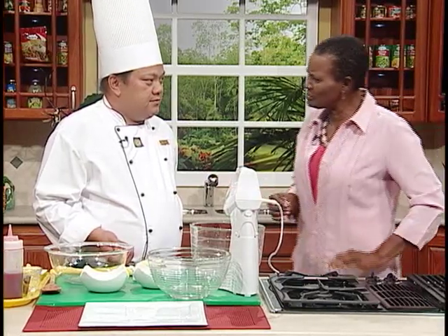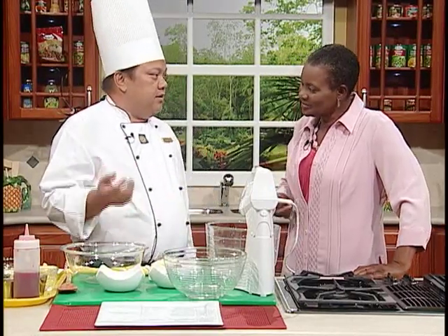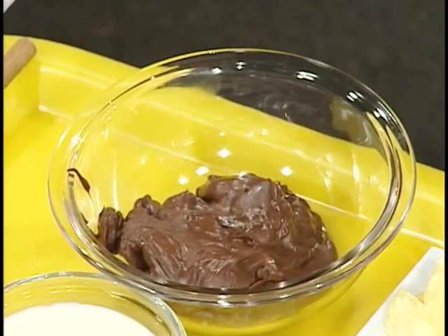I notice that black pepper is one of the ingredients in this dish. Yeah, it's black pepper powder. It's what I use to give just a little bit of kick on the taste of the chocolate truffle.